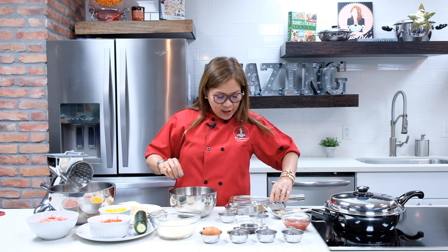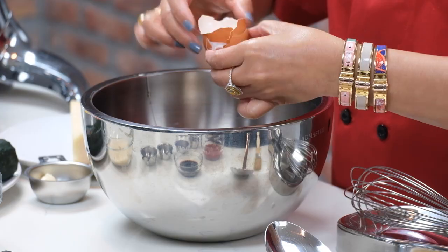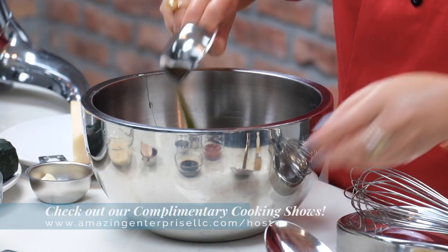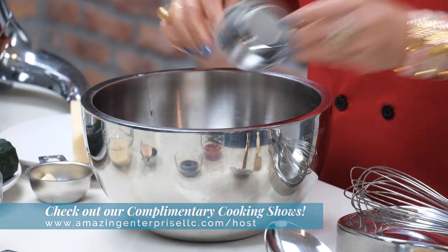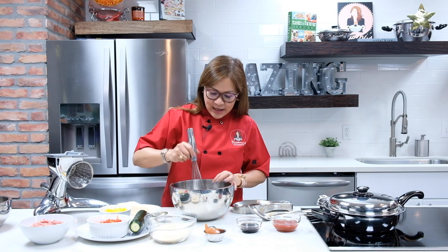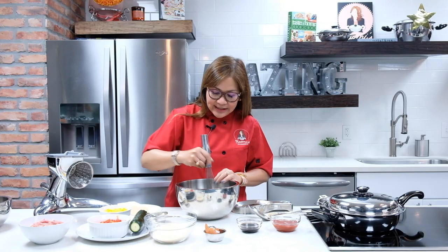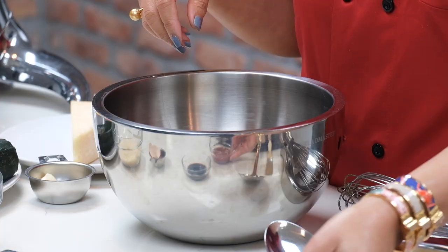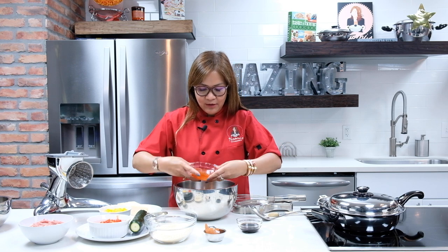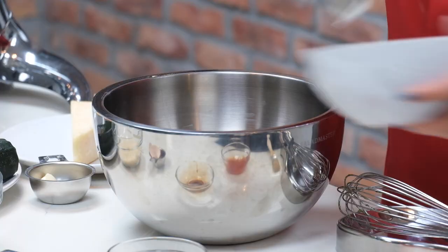And then let's start combining our ingredients for our meatloaf. First, we're going to put our large egg. And then we're going to combine our thyme, our parsley, and our pepper flakes — just combine everything together. Then we're going to mix it again using my Salad Master French whisk. Once the thyme, the pepper flakes, and the parsley are combined with the egg, we can start combining all the remainder of the ingredients. First, we're going to start with our ketchup, and then we also have our balsamic vinegar and your ground turkey.